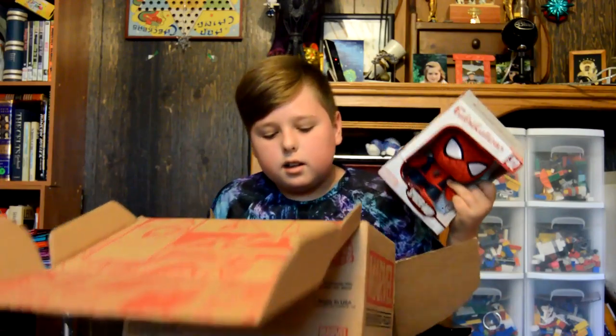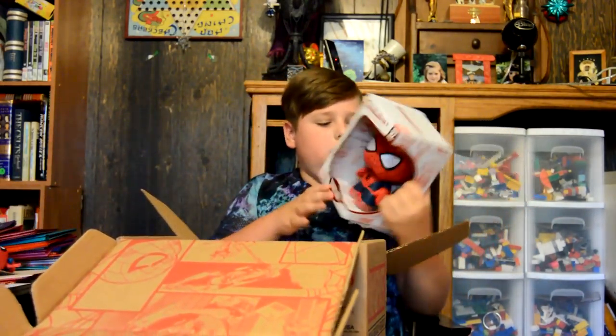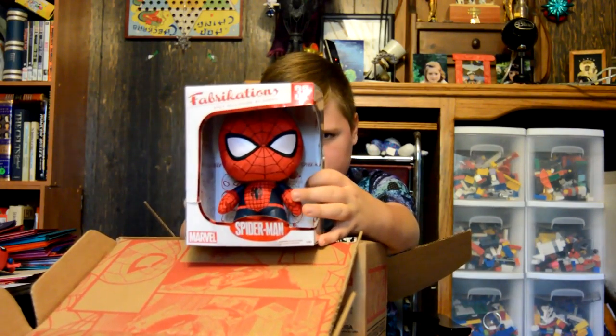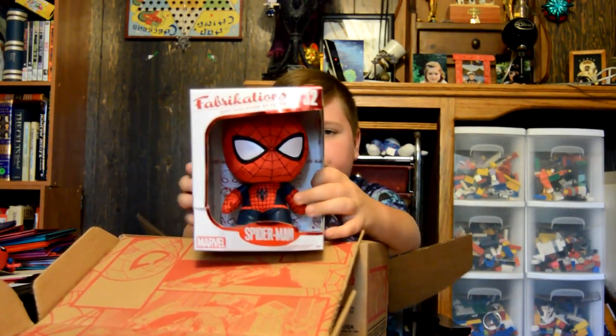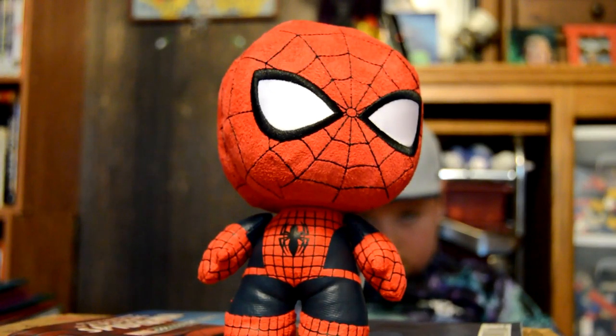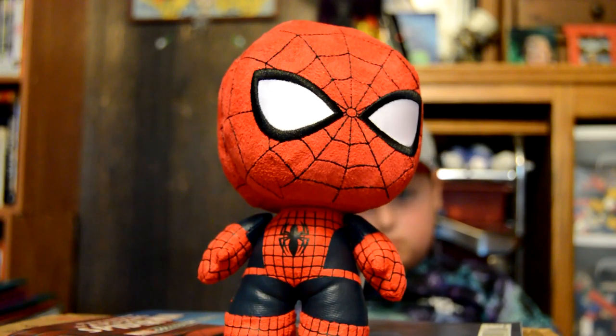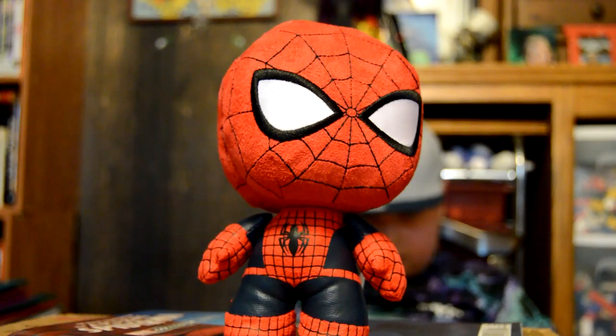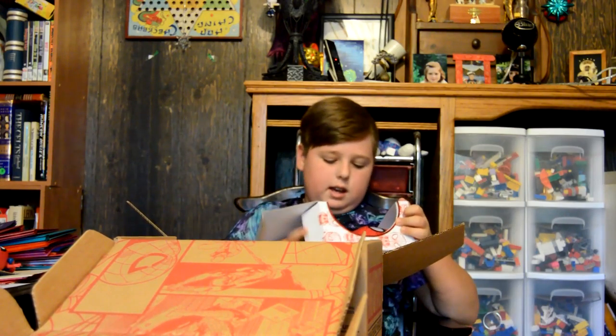This is the last item in the box. It is a plushie of, kind of a pop vinyl style Spider-Man. That's pretty well made. Squishy. I like that.